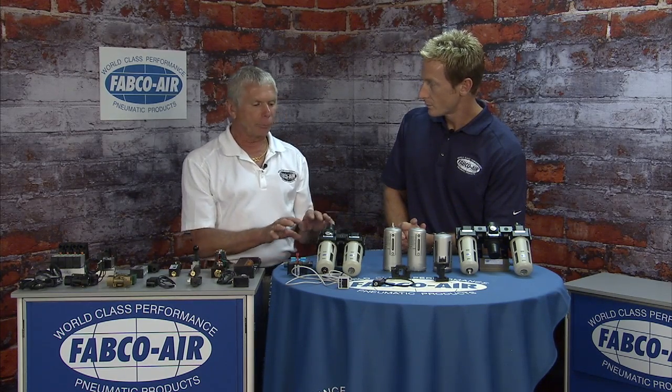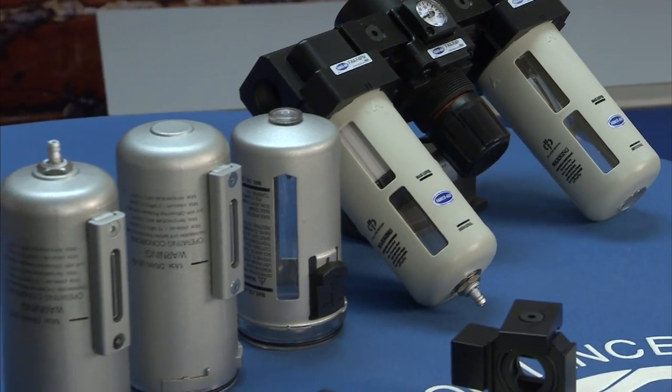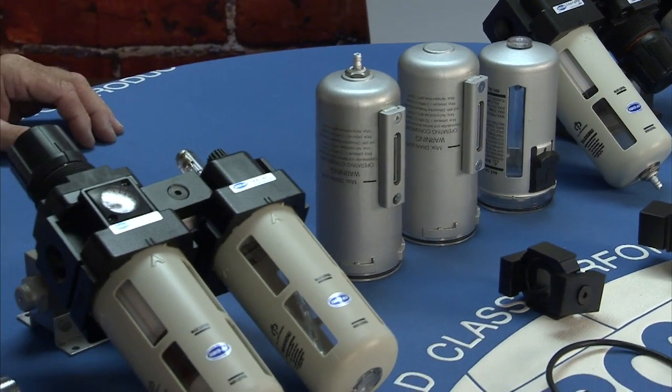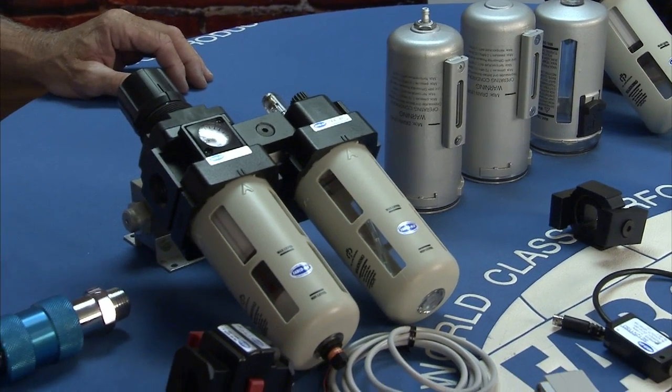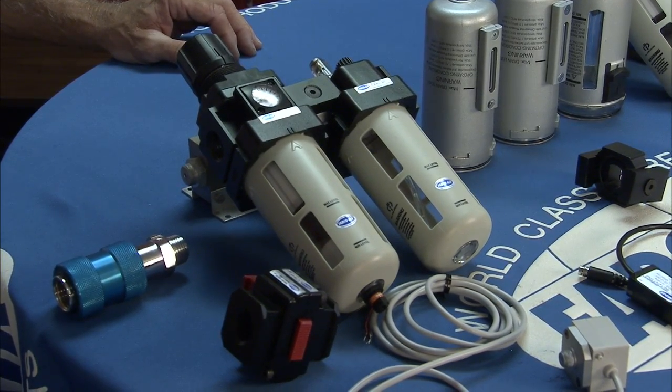The main purpose of air prep is to get particulates out of your air and get water out of your air. Particulates will damage your o-rings, valves, and cylinders, and water will wash the lube away. Either one of those leads to premature failure. All of this allows you to customize it to fit your specific application and keep your solenoids, valves, and tools properly lubricated and functioning well.